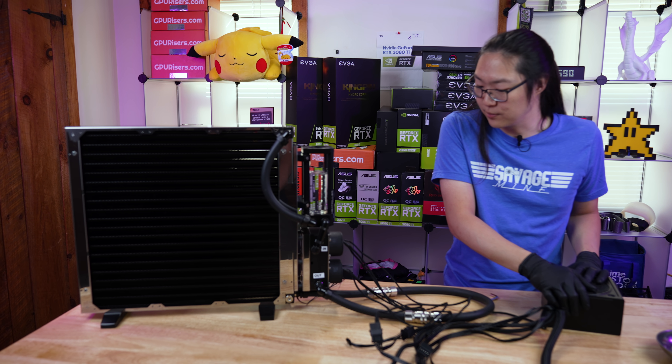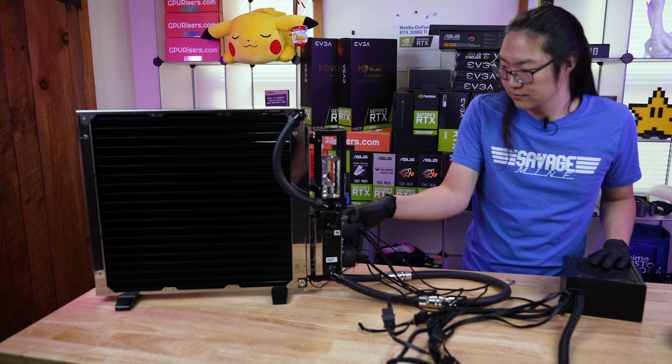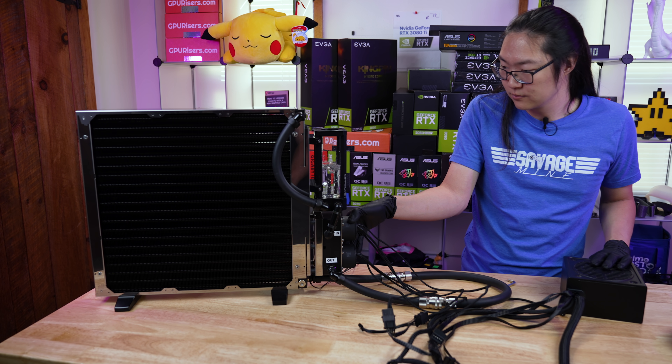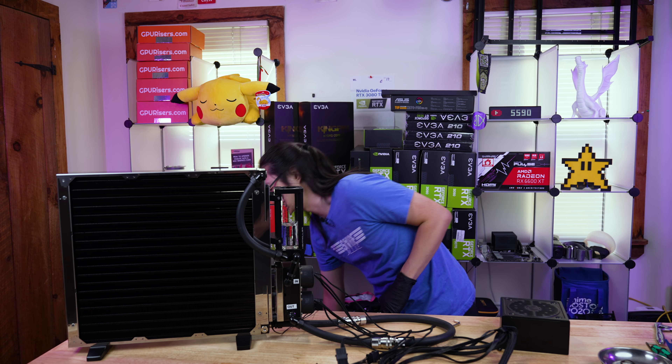So right now we're going to turn the power supply on and the pumps are going to activate. One important thing while you're doing this is to never, ever let the reservoir run dry.